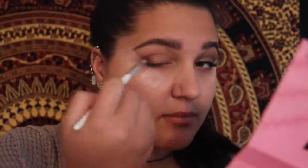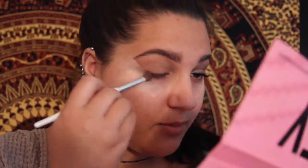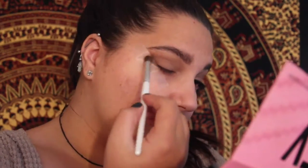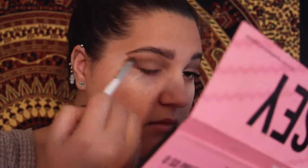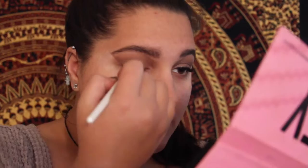Now we're just going to take a brown shade that is very similar to our skin tone, maybe a little bit darker, and we're just going to put that everywhere that we're going to put powder in a couple seconds. Now we're going to take a darker brown metallic-y color and we're going to put it up against the tape. And now we're going to take a goldish shade and put that in the center of the eyelid.